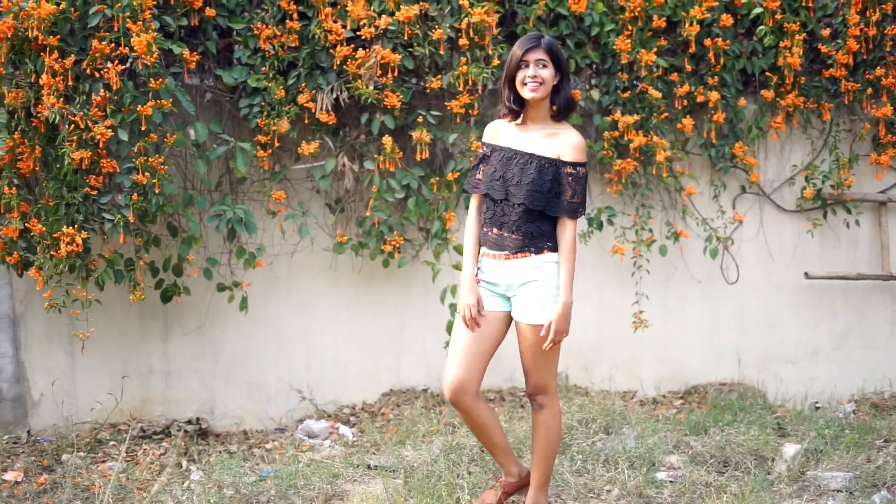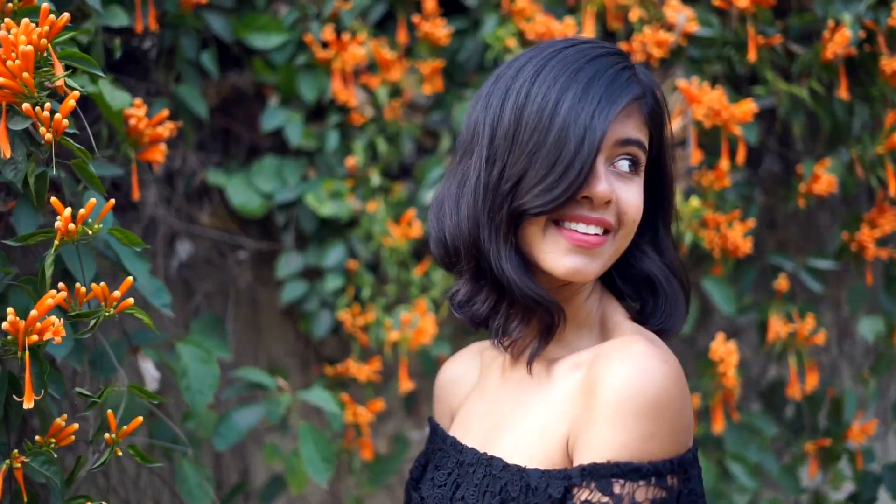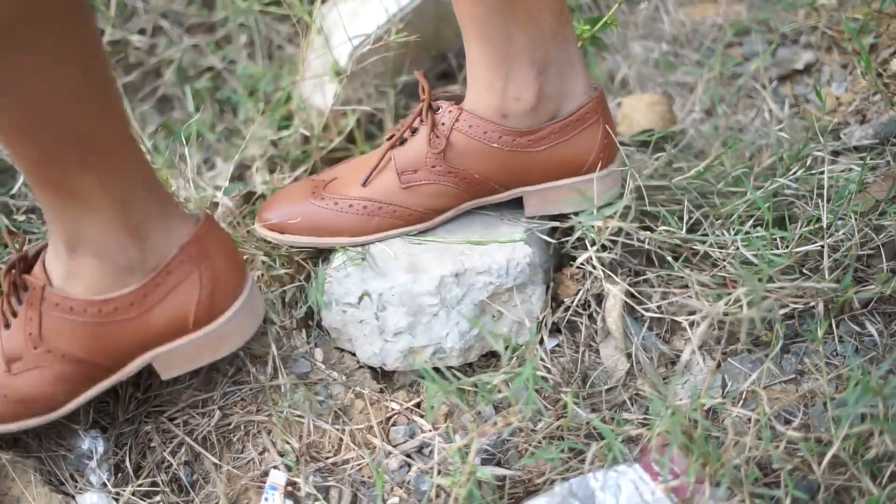Moving on to the other shorts — for this look I wore this really beautiful lace off-the-shoulder top and these tan oxfords with it. I think the hanging key chain with the top looks really pretty.